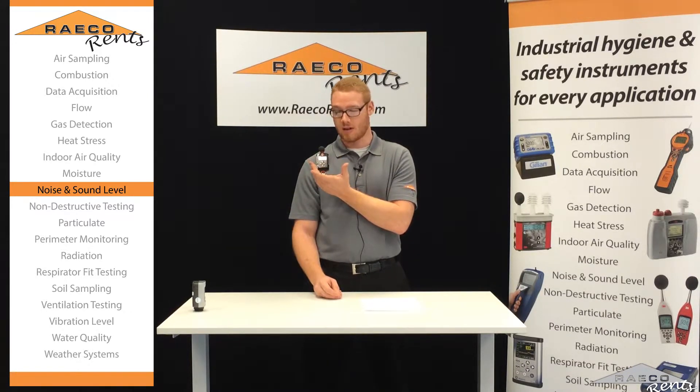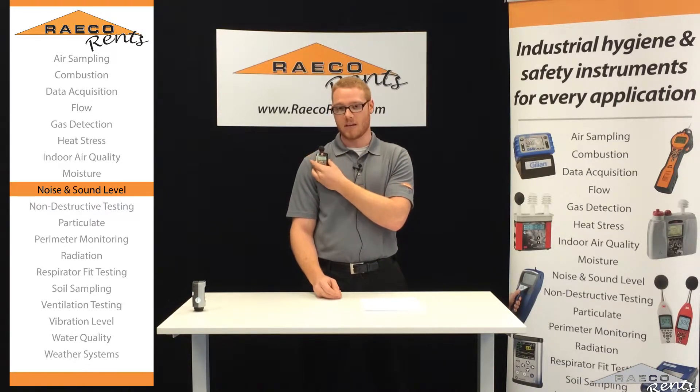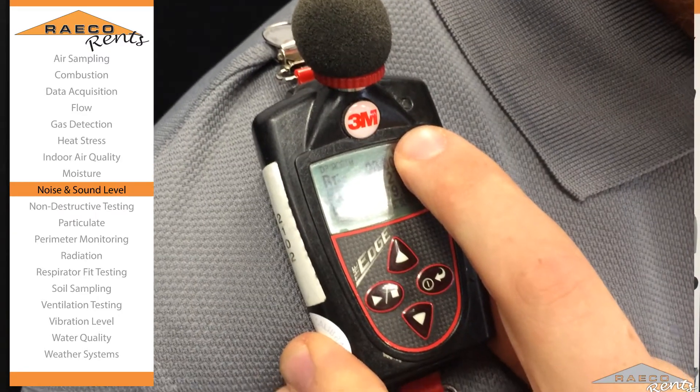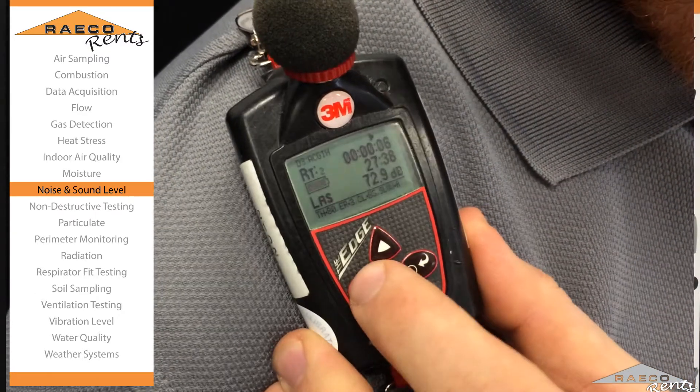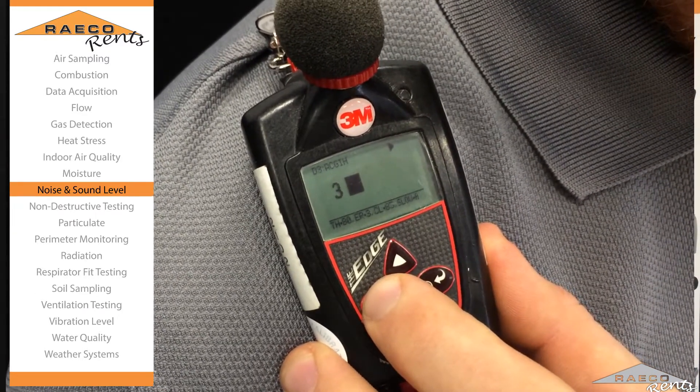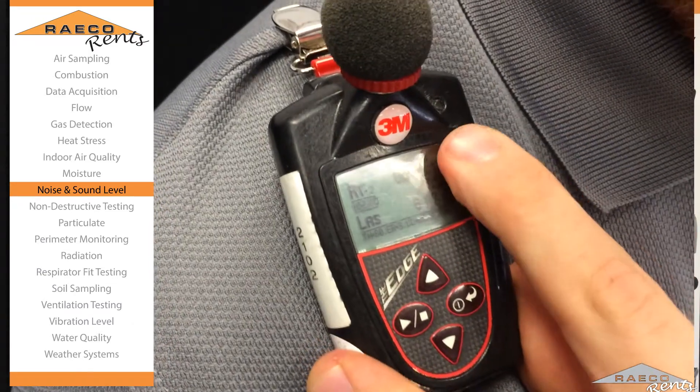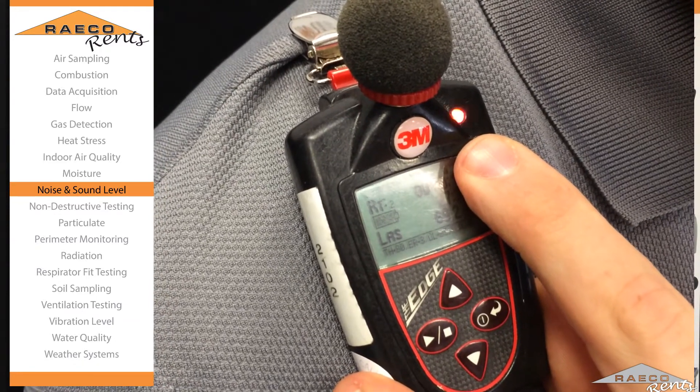So once you get that started and you're all done, we want to stop this before we actually take it off because we don't want to mess with the mic in any way. So we'll just hold down that play/stop button for three seconds. Now we've got a red flashing light. That means that it is done recording.